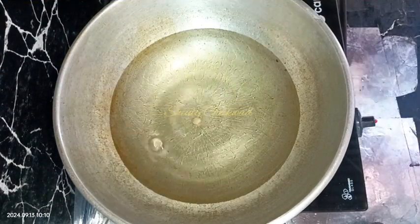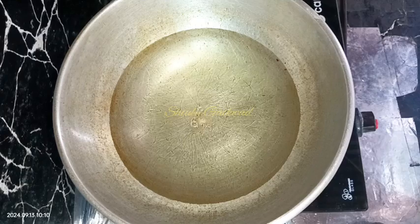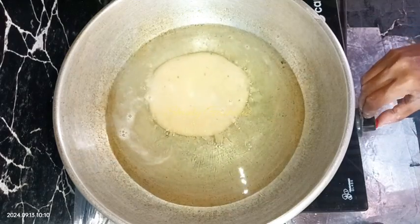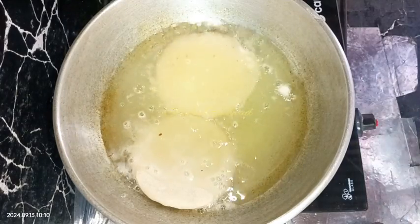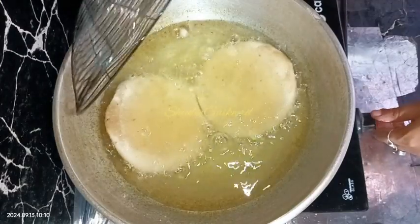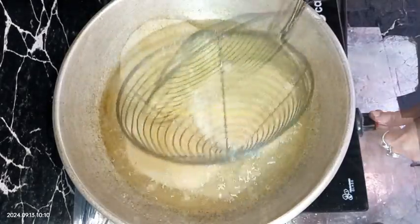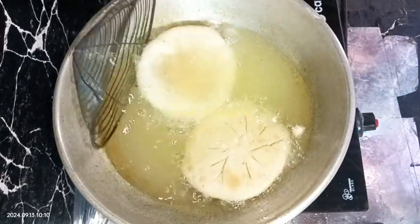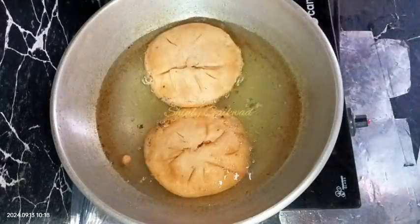I'm heating the oil — we need medium hot oil. I'm checking with a piece of dough and it's bubbling, so the oil is medium hot. I've kept the heat on low and I'm adding two kachoris in a batch. First we need to fry them on medium heat for about two to three minutes, and after that we turn the heat to the lowest. On low heat we need to fry the kachoris to make them crispy from the outer side and yummy from the inner side.